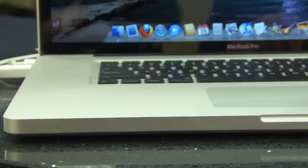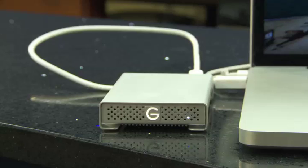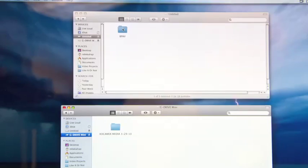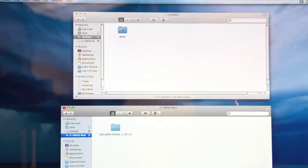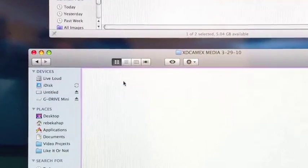Look how cute this hard drive is — it's so tiny and compact. I love it! So we've plugged in our GTech drive and we're ready to move the files. We're going to open up our G drive and make a folder. Now we're going to drag the media from the VPAV folder on the card into the G drive mini, to the folder that we named XDCAMEX.